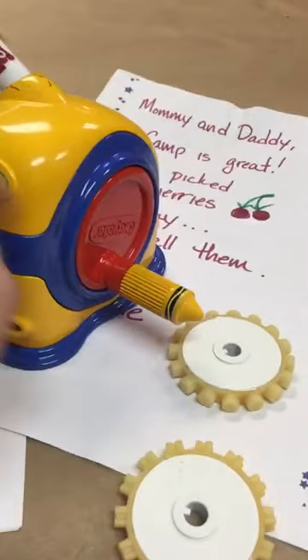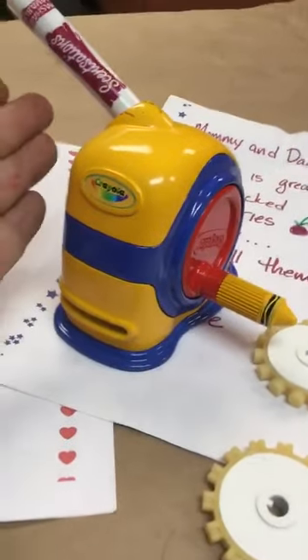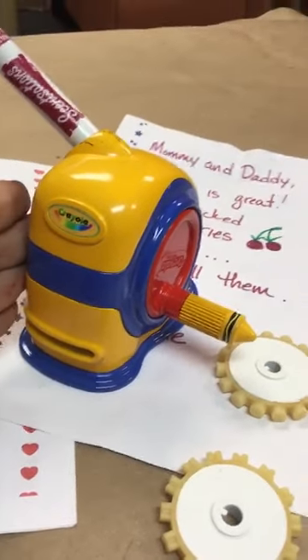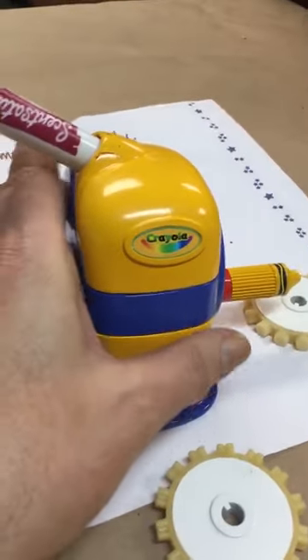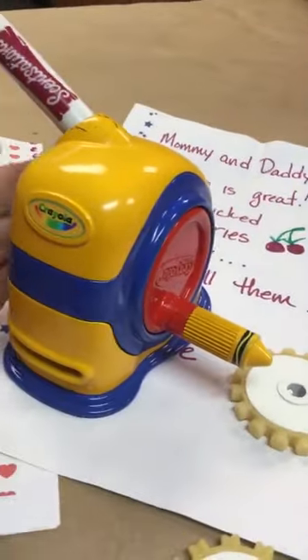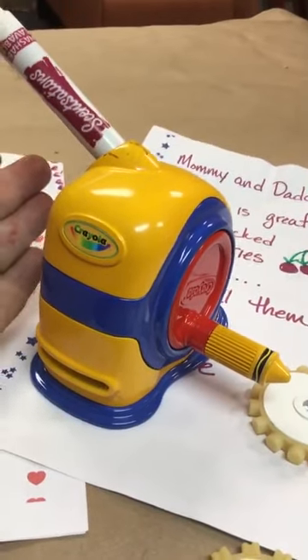This is one of my actual products. You'd turn this crank, and it would feed the paper through and print and emboss the paper. It was a great item. This is about 2004, and I designed about 40 to 50 products that were Crayola-based products, and some were shown on infomercials.